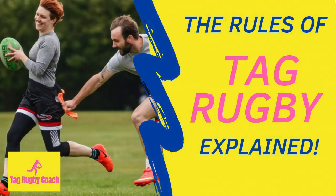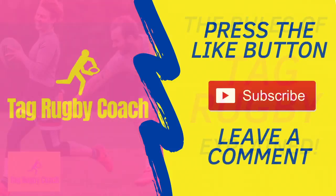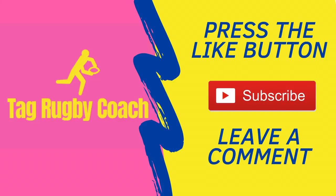There are many other rules not discussed here, but as you watch or play, these will become very clear. Don't forget to like, comment and subscribe for more Tag Rugby content, and leave a comment about where you first heard about Tag Rugby.